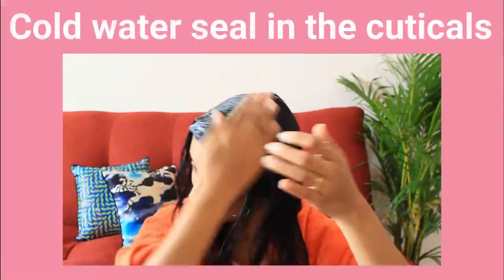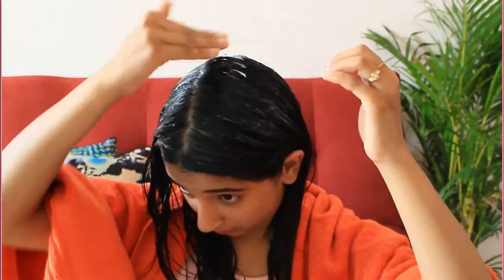Wash off the hair mask with cold or lukewarm water — cold water helps to seal in the cuticles and give shine to your hair. If you have time, you can tie a hot towel around your hair for steaming, but I'm skipping that part today.